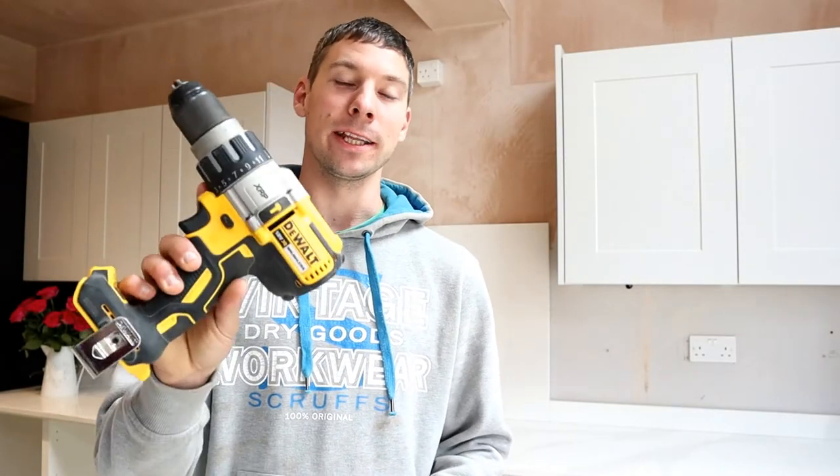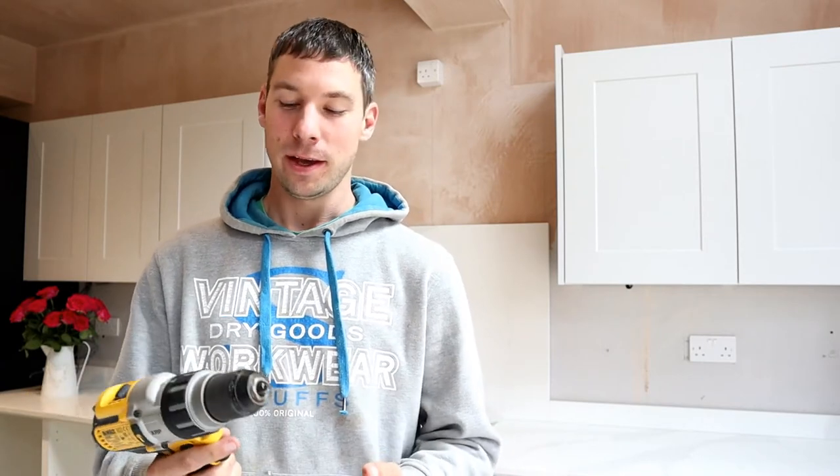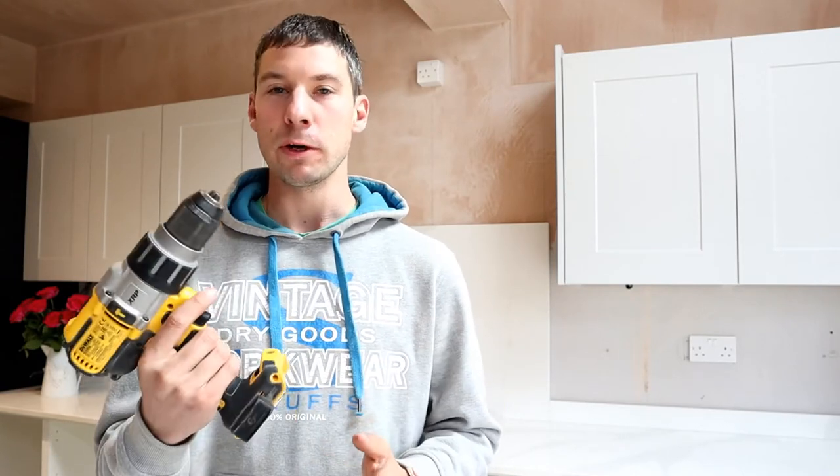Hi guys, welcome to Barclay Builds. Today we're looking at the DCD996 combi drill. I really like this drill. I'm a real fan of DeWalt and this drill is really good for trade — I think DIYers as well. It's probably more expensive than your standard combi drill, but I think you get real value with this one.